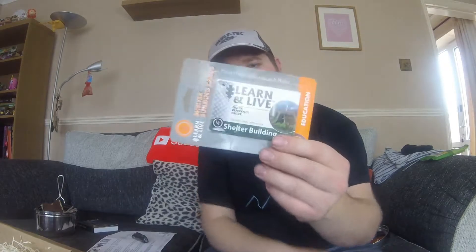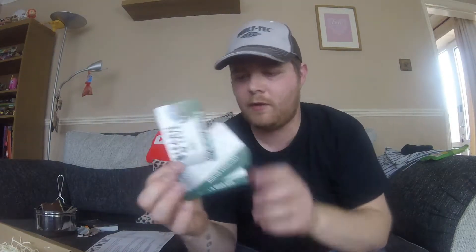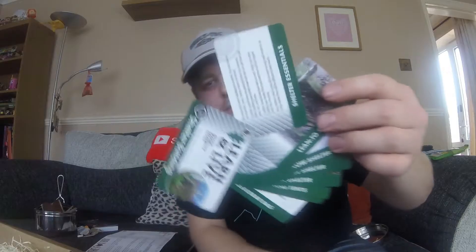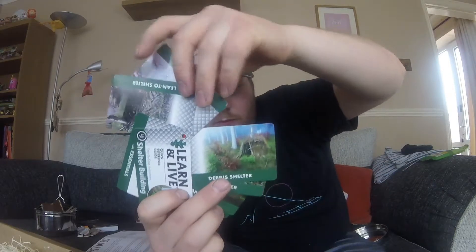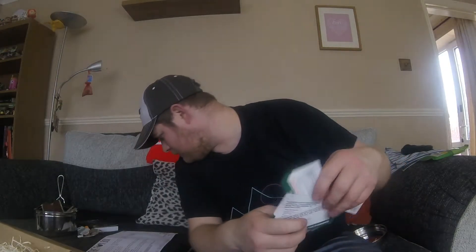We have some Shelter Building Cards — something you can take with you, very lightweight and doesn't take up much room. Let's open them and have a gander. They're pinned together and have some pictures on them with literature on the back. These are down as £4 — I'm not sure I'd pay £4 for that, but I have seen similar things for a lot more, so it's not too bad.